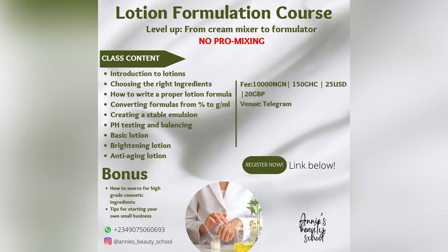If you'd like to broaden your knowledge on lotion formulation and learn more tips, tricks, and advanced lotions, join my online lotion formulation course. It will teach you how to choose the right ingredients, write a proper formula, convert from percentages to grams and mils, test and balance pH, and make brightening and anti-aging lotions. The course is beginner friendly — suitable for personal use or for making lotions for sale.